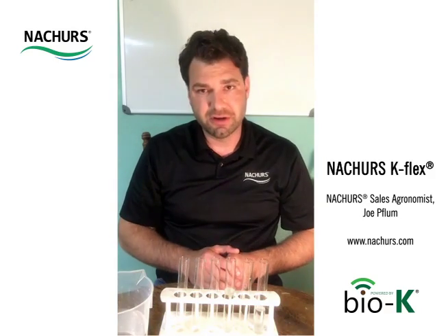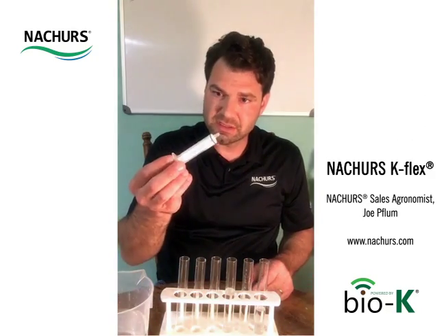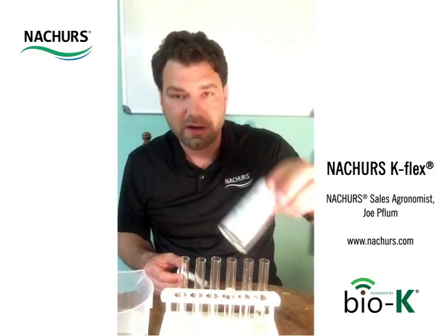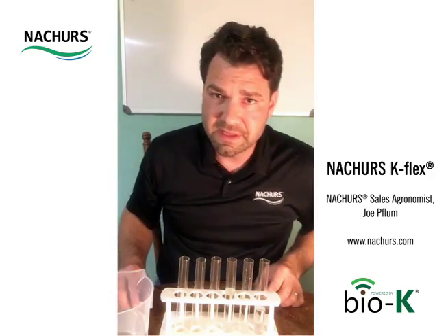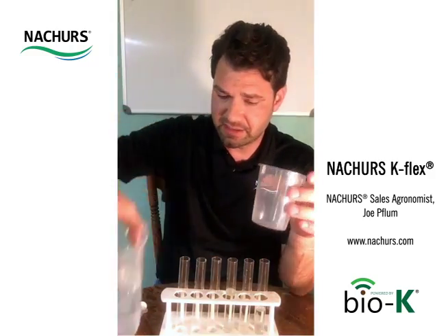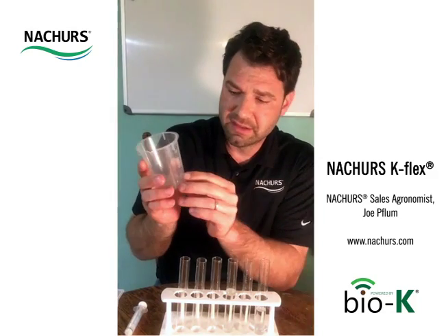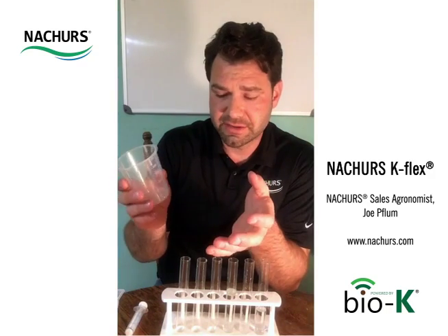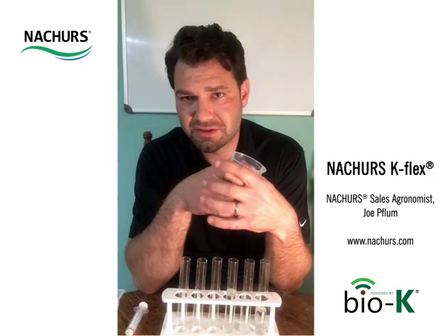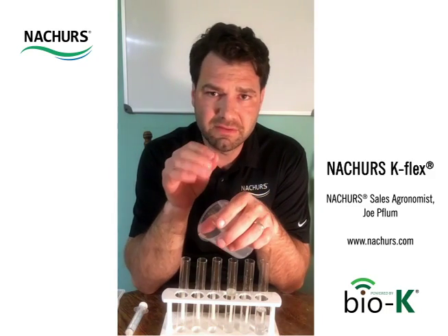I want to talk about jar testing. This demonstration was a more elaborate jar test using a syringe to measure everything precisely with the K-Thio and K-Flex products. But it doesn't have to be that elaborate — you can pick up simple containers for $10–$15. When it comes to jar testing and why it's so important: if we're dealing with thousands of dollars of fertilizer, we have the potential to ruin it if we're not paying attention.